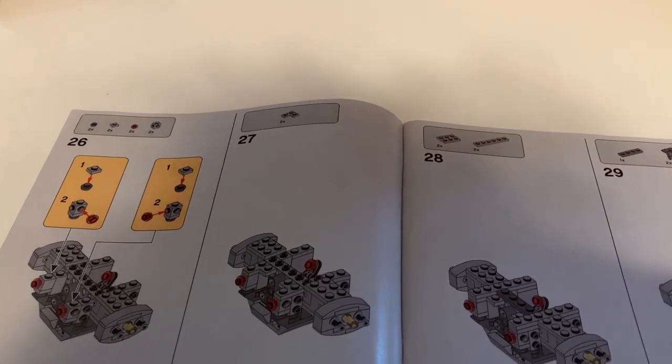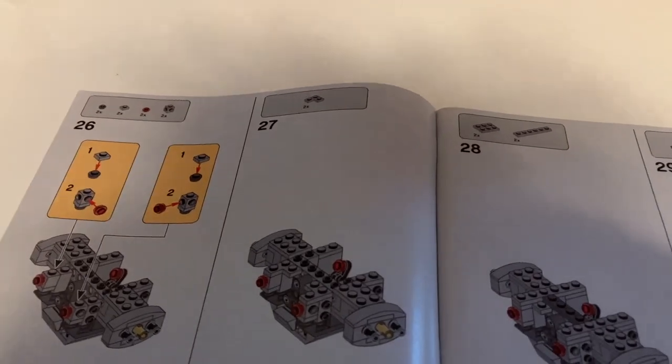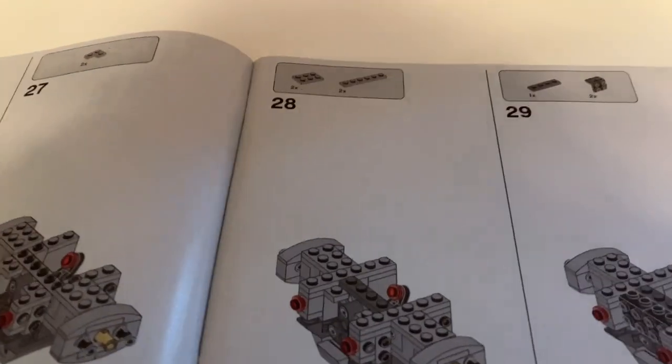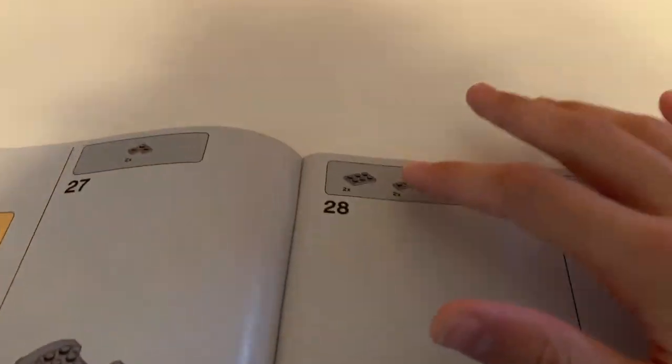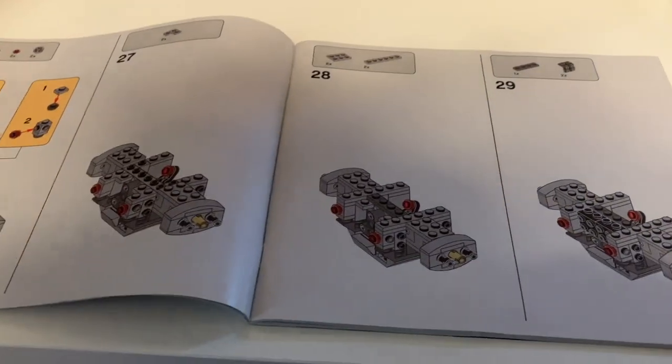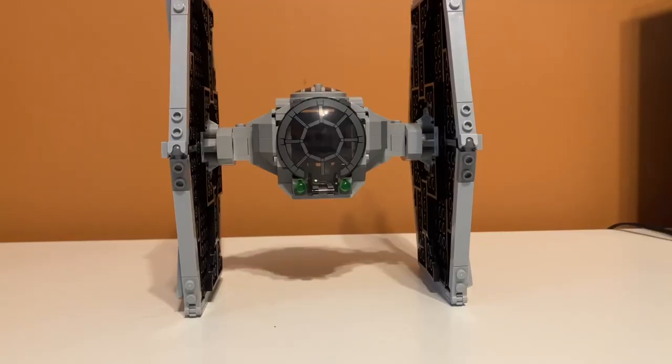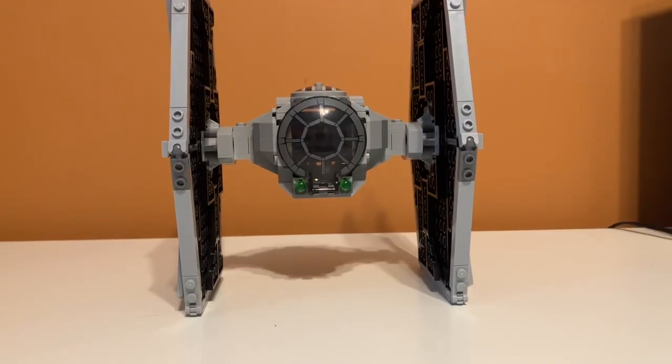I did find a mistake in the instruction manual. If you look here, there's no piece right here. And then if you look over here, there is one, with no mention of it being placed. So there's just a random piece inserted there that isn't put on until the next step.